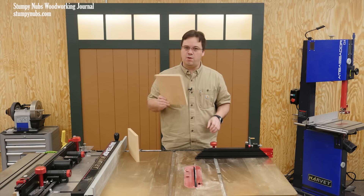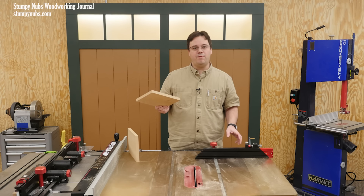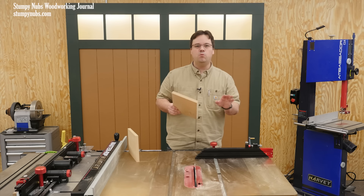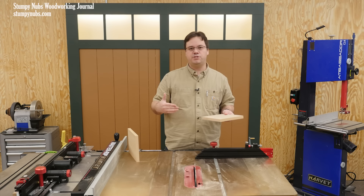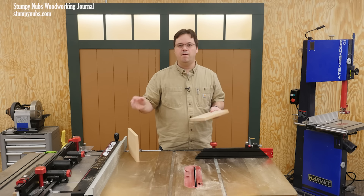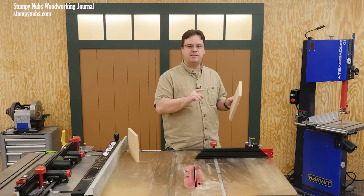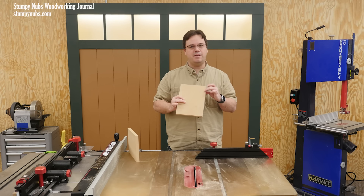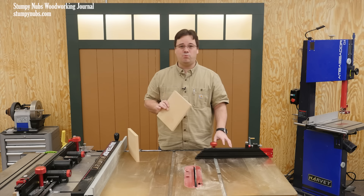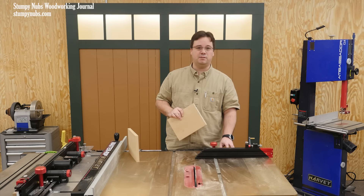Assembling MDF project parts is one thing, but cutting MDF is something else. For one thing, it is highly abrasive, which means it will dull your cutting tools quickly. That may be fine if you're using a cheap circular saw blade, but I really wouldn't recommend cutting a lot of MDF with your best table saw blade. And if you plan to route a bunch of profiles in MDF panels, you might want to buy a cheap router bit just for that project so you can throw it away when you're done, because it's likely to be pretty dull.